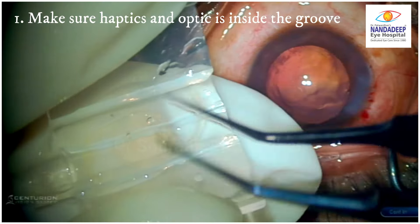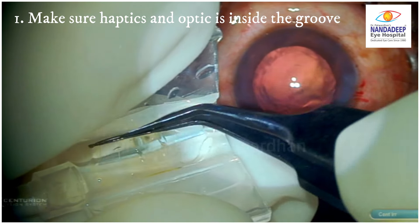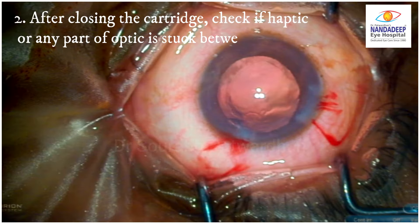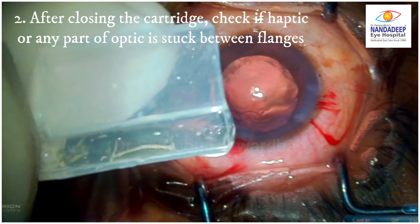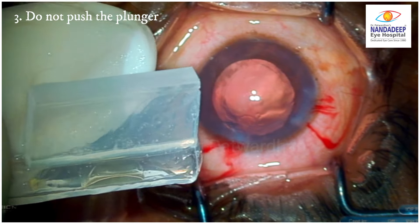First, make sure haptics and optic are inside the groove before you close this butterfly cartridge. Second, after closing the cartridge, check if the haptic or any part of the optic is stuck between these flanges or not — it should be completely inside the bore.